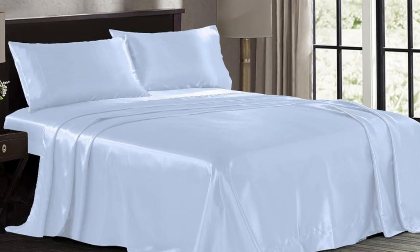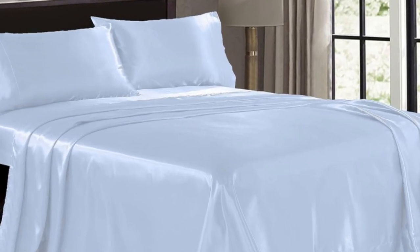Welcome to my channel. For folks on a budget, we recommend pure bedding satin sheets.